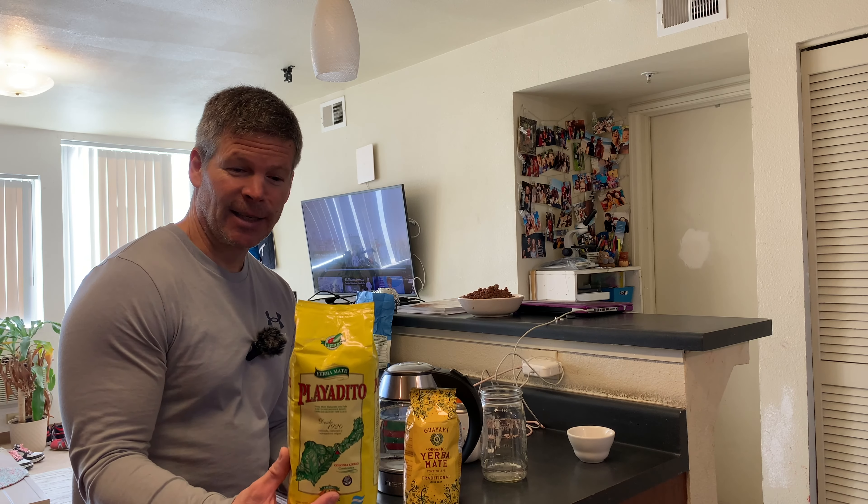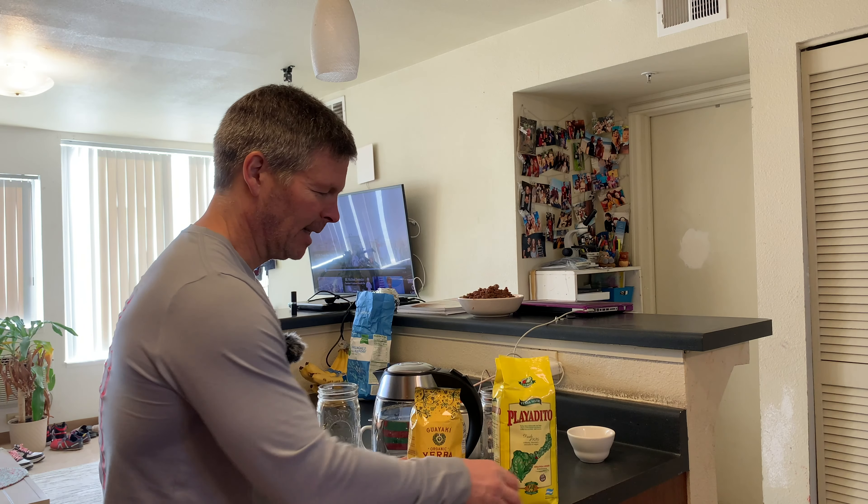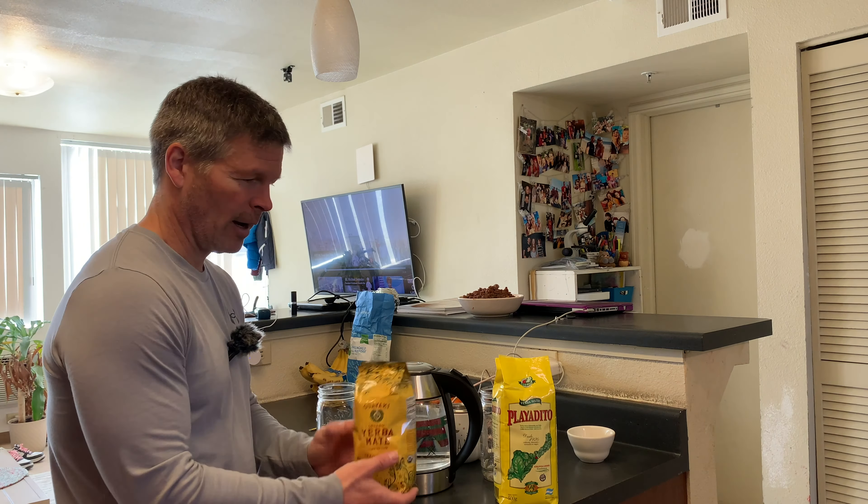We're going to do a smell test here in just a second to see how they compare. We'll keep our Playa Dito on this side and the Guayaki on this side so we don't get them confused. I have just boiled some water and I've got two mason jars with some cold water in them. I like to brew the Yerba Mate by putting cold water in with the leaf first to moisten it a little bit before adding the hot water — I think that's a really good way to brew it.